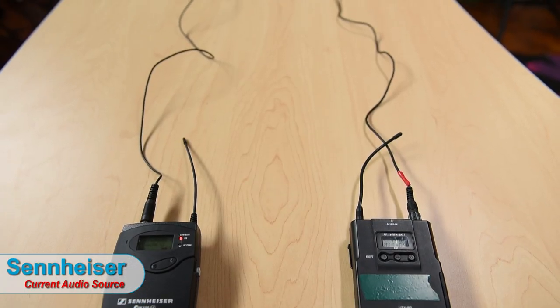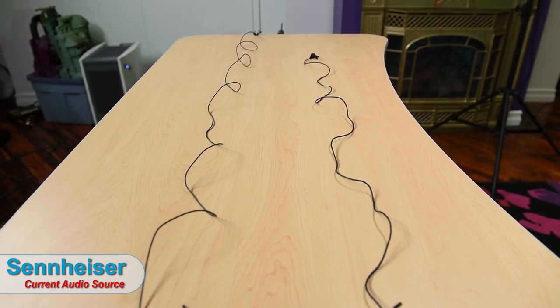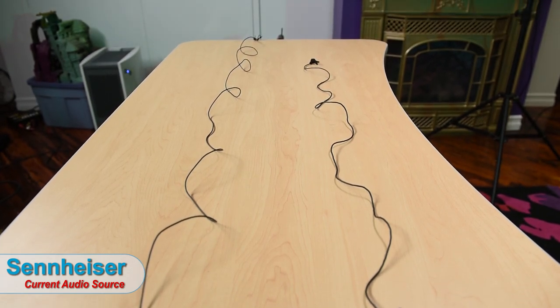The Sennheiser's cord is much longer, though the downside is it's harder to hide behind my back. The Sony just seems to have a good enough cord length. The longer cord can come in handy if you're tall or need to run it up a dress — sometimes you put the pack on the back and run it up and around the front, and you just need some extra slack.